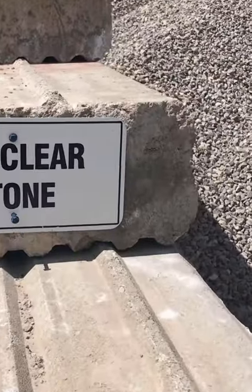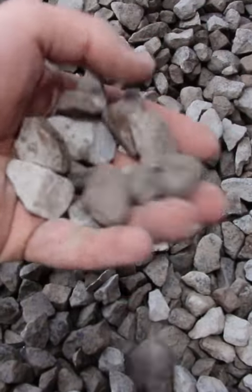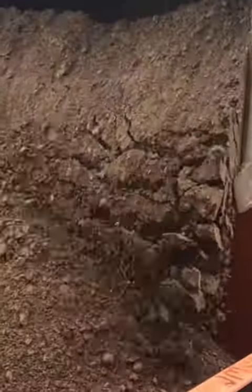Plastic edge restraint cannot be used with a permeable or open graded base where the aggregate has no fines in it. This is because the non-galvanized spikes are designed to rust in the dense graded base of a traditional install, holding on to the fines of the material and preventing the heaving of the edge restraint.